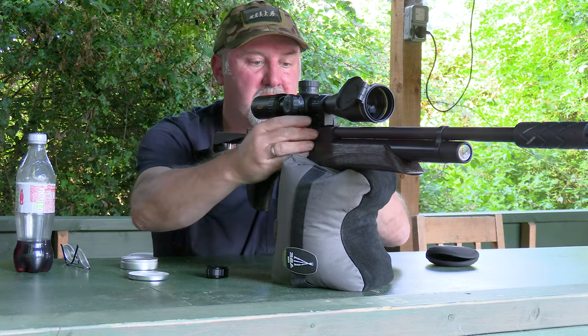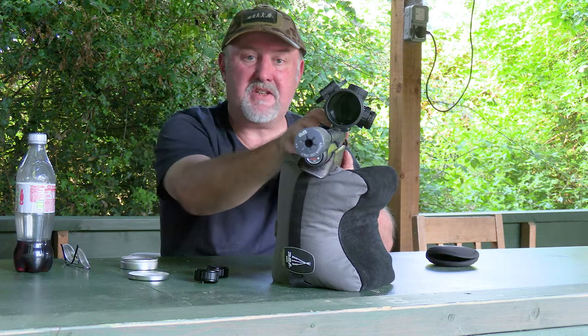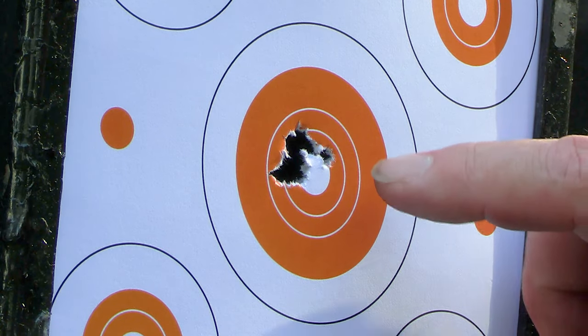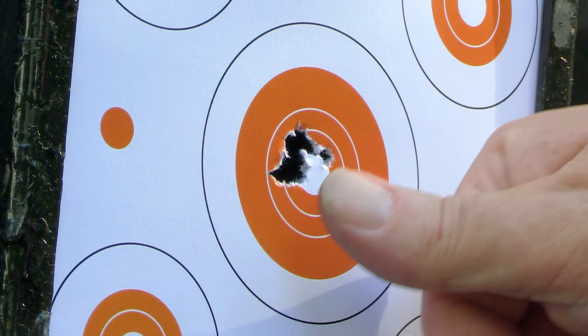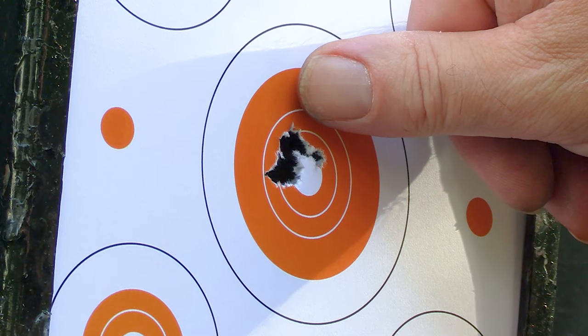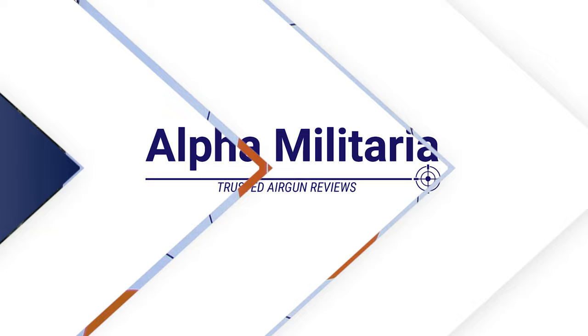That's all 13 shots — didn't look too bad from here. Let's go down and take a closer look. That's not a bad group at all. One went a little bit right and I know exactly why — I moved my head and eye position on the scope, so that's my fault. But that's 12 pellets through smaller than a thumbnail at 30 metres.